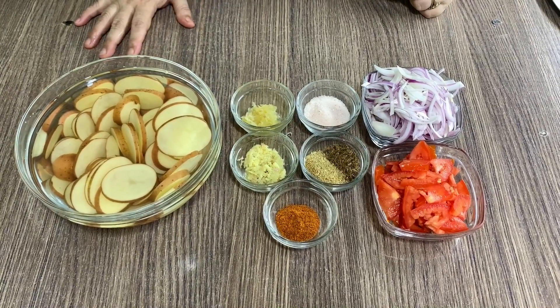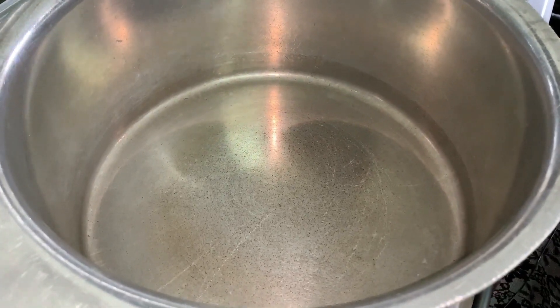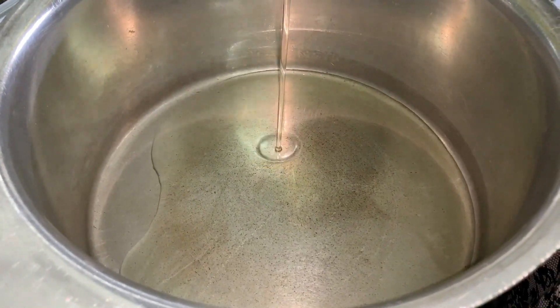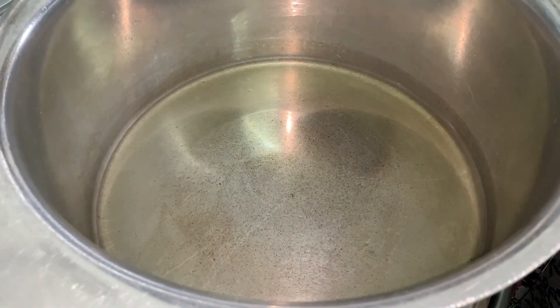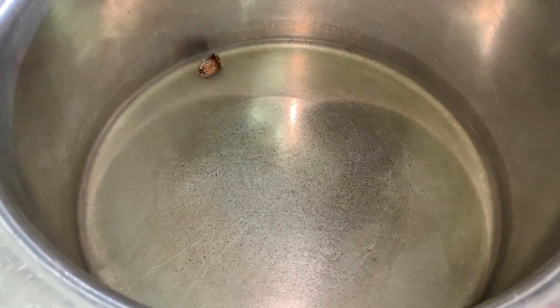Now we start with chawal. I have to put chawal in the middle. I will put oil in it because it will be fine. It doesn't look good warm, so I will make it. I have a little bit of a cinnamon stick and I will put it in.